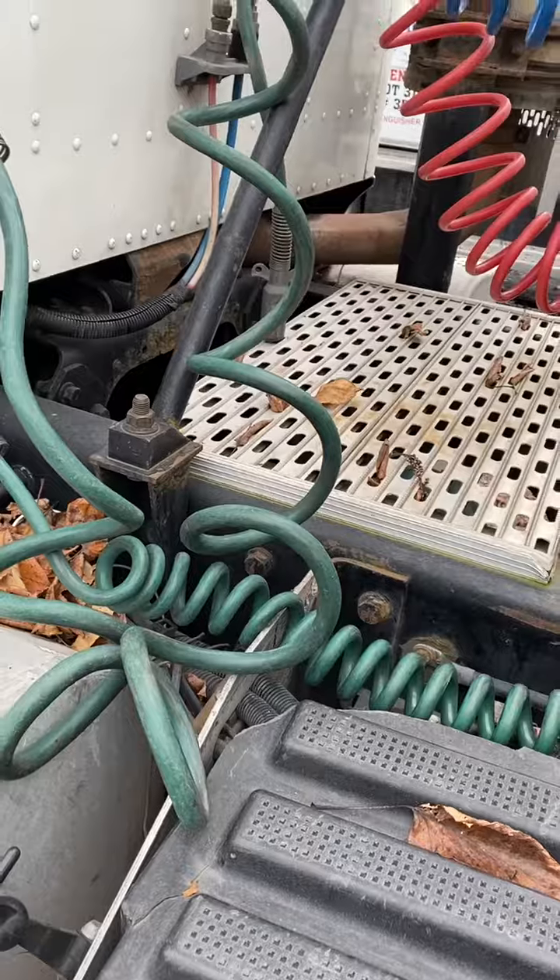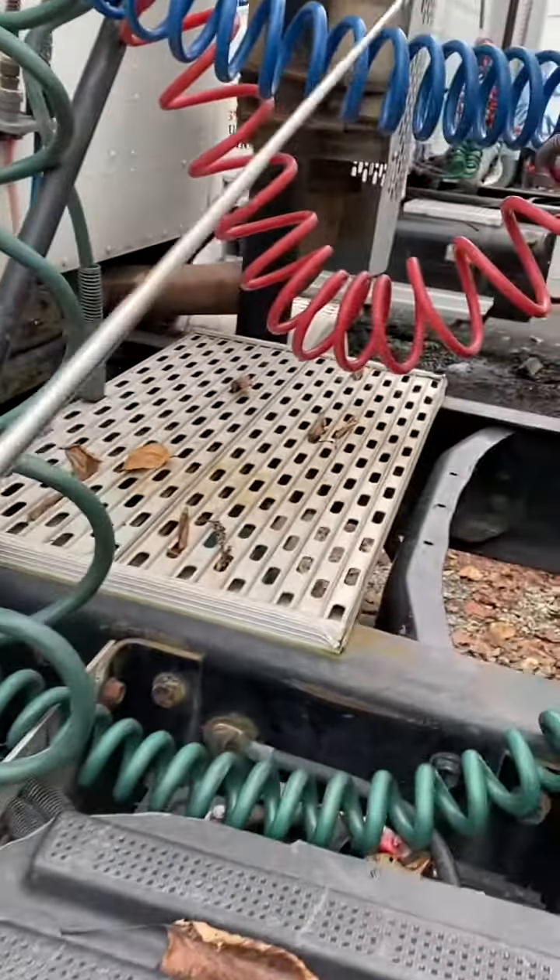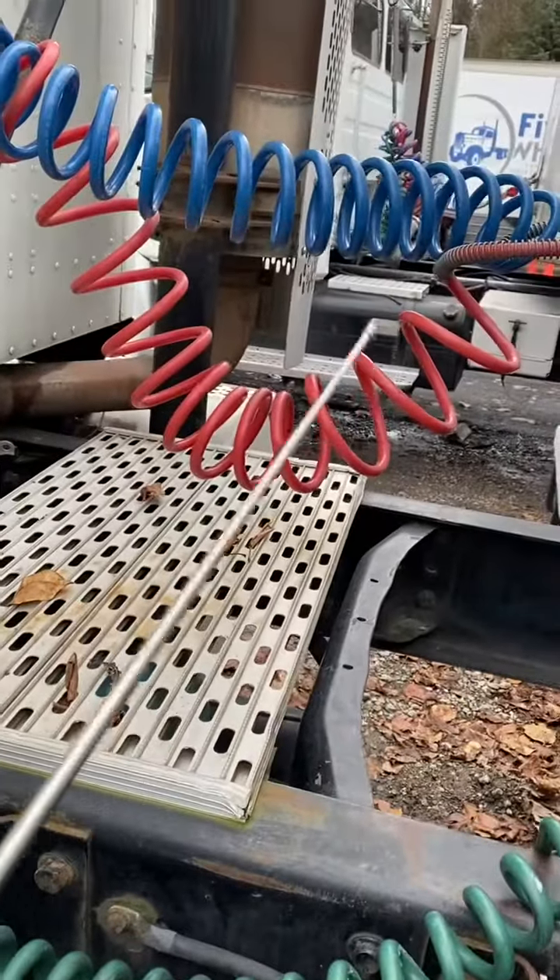Air hoses and electrical lines are not tangled, crimped, pinched, or dragging against tractor parts. Last, make sure the airlines are not leaking.